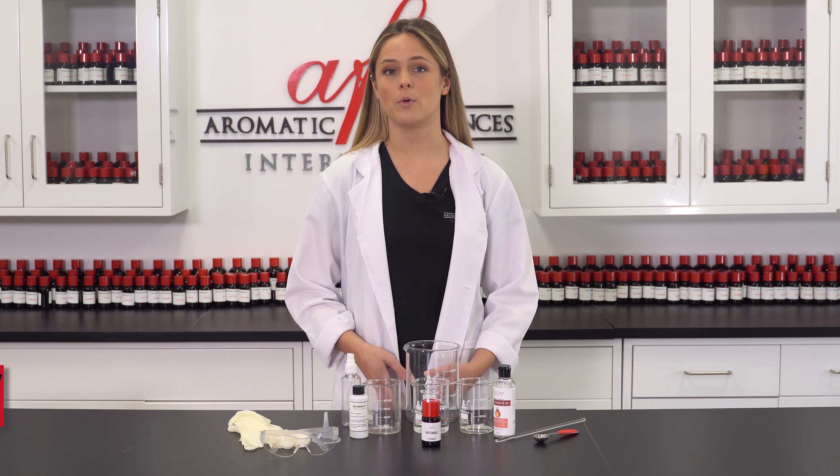To make about 5 ounces of spray we'll be using 92% or 4.6 ounces of deionized water, 2% or 0.1 ounces of polysorbate 20, 1% or 0.05 ounces of preservative, and 5% or 0.25 ounces of fragrance.